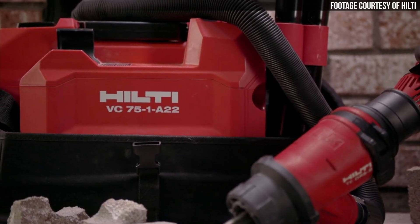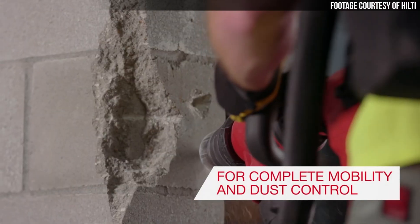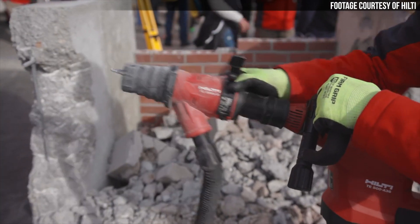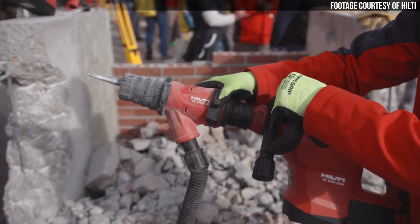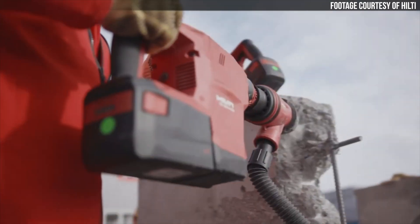But what about dust collection? What about Table 1 OSHA compliance? Since it wouldn't be quite right to make you use this awesome new cordless breaker with a corded vacuum system, Hilti has introduced a new cordless backpack vacuum that you can use in tandem with the TE500-A36. Hilti says this backpack dust collector makes this package the first fully cordless Table 1 OSHA compliant breaker system on the market.